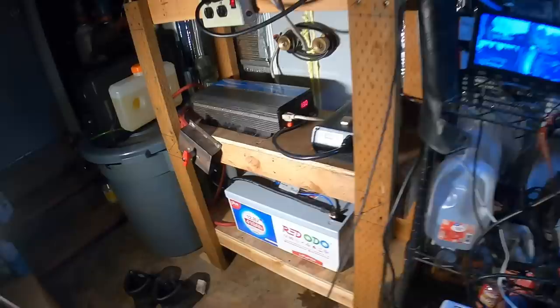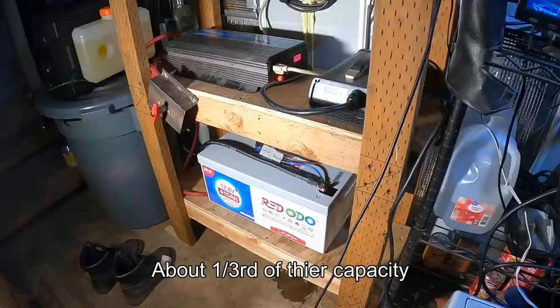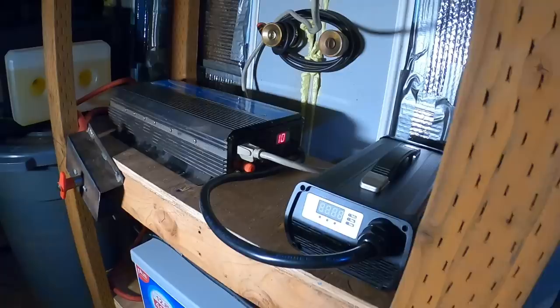It is now 8:35 in the morning and this has gone non-stop for 10 hours with the PC on. That is impressive — I would have never been able to do that with the lead acids. I could get through maybe 4 hours on the PC before I had to shut down the PC or turn on the generator. Pretty awesome — I love the lithium. I am never going back to lead acid batteries. This is just very impressive.